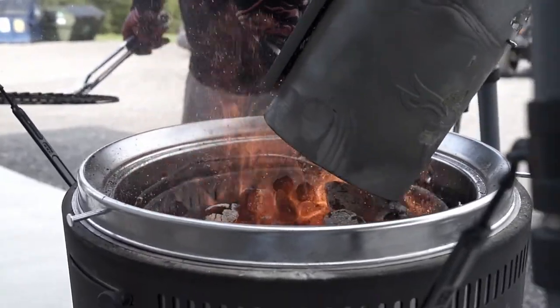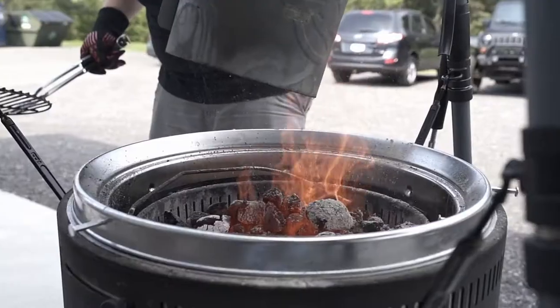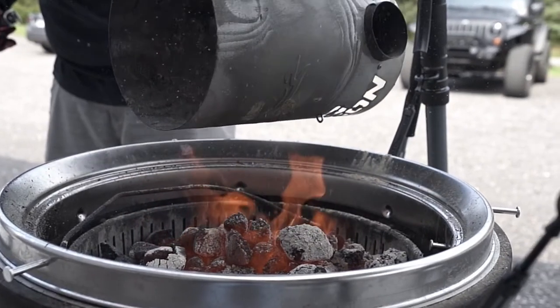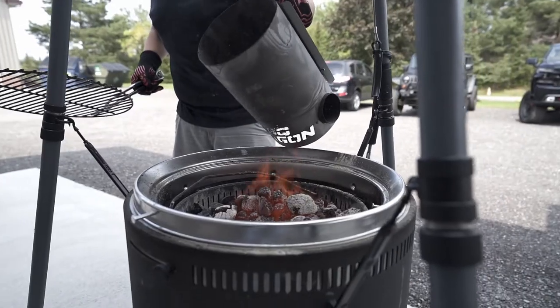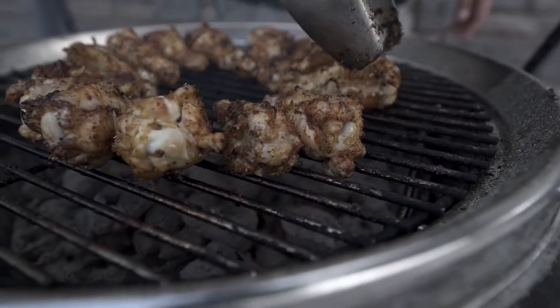For today's cook we're filling our birch barrel with Jealous Devil charcoal. The setup is awesome — it takes the guesswork out of it and makes everybody seem like a pro. When we're cooking this, it's a delicate balance — we want a nice little char on the outside.